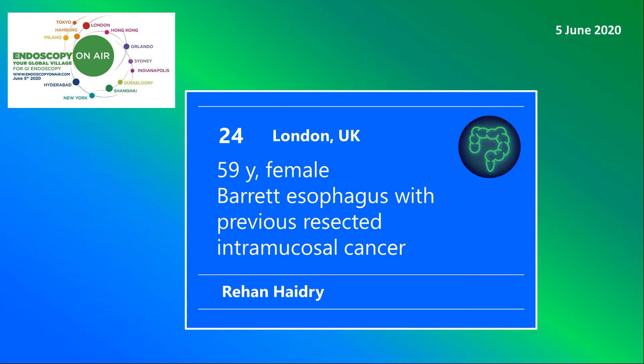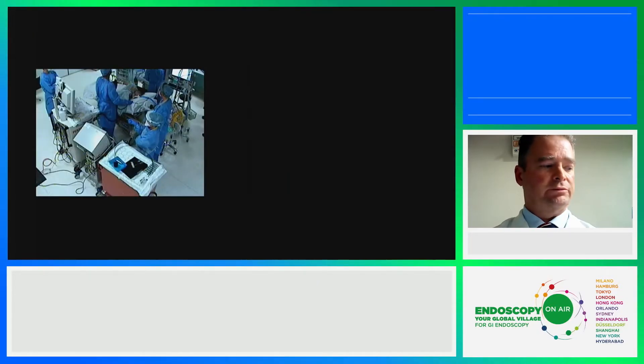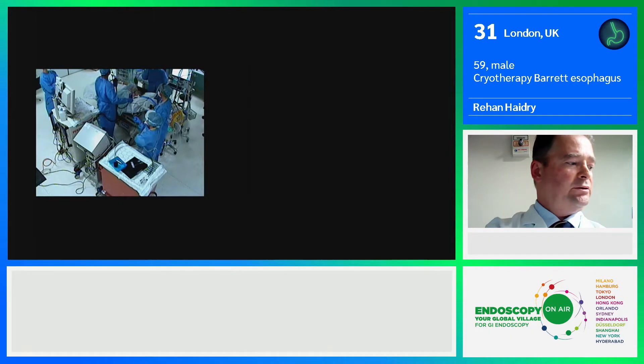Welcome to Endoscopy on Air 2020. Watch Rehan Hadry from London in the treatment of Barrett's esophagus after endoresection. This is a gentleman with Barrett's esophagus, and I've got the team here at UCLH with me.